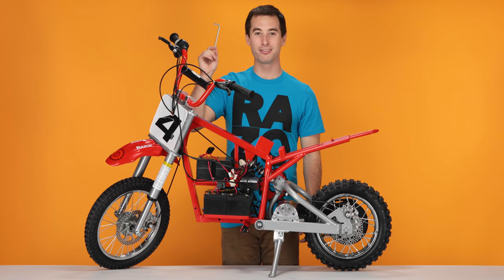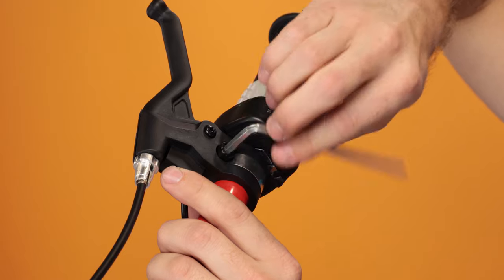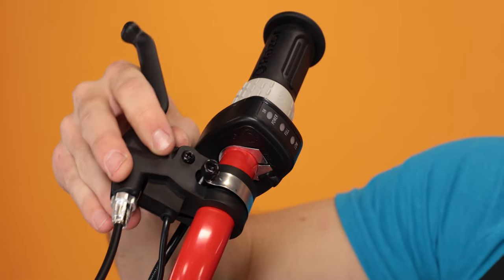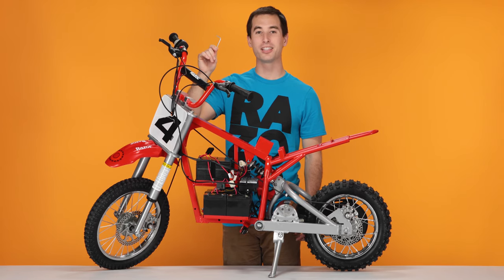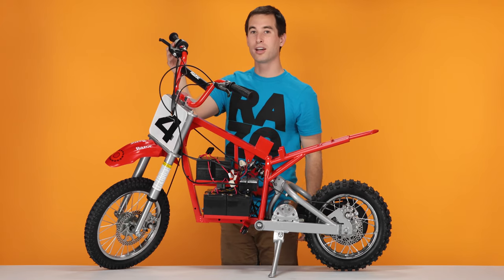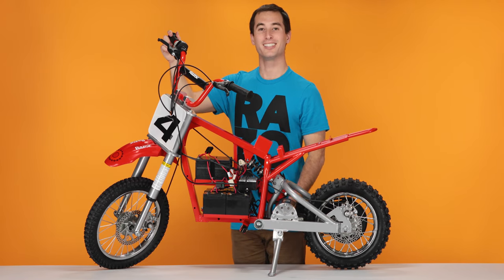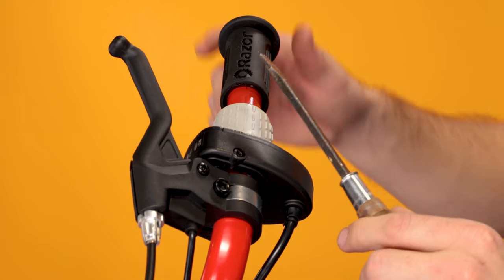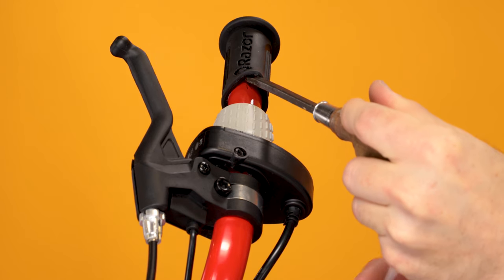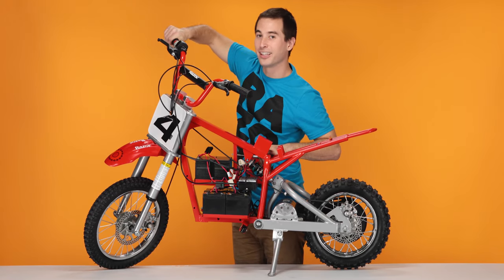Now using your five millimeter Allen wrench, loosen the bolt on the top of the brake, and then slide the brake out of the way. With your three millimeter Allen wrench, loosen the bolt on the bottom of the throttle, and then slide your throttle back against the brake. Removing the grip can be difficult, but a good trick is to take your standard screwdriver, pry it underneath the grip, pry it upward, and using your soapy water, spray some in there. And twist the grip until it comes off.